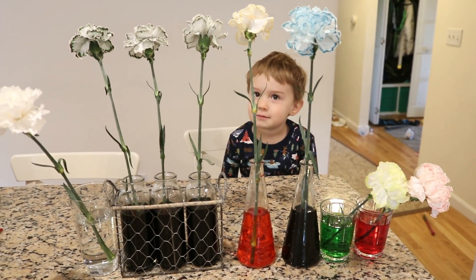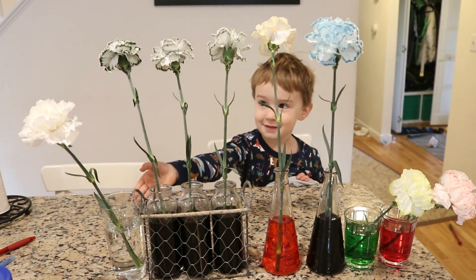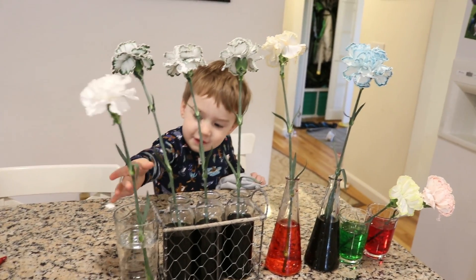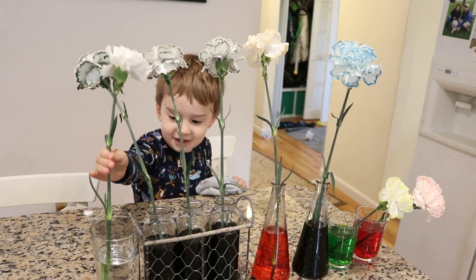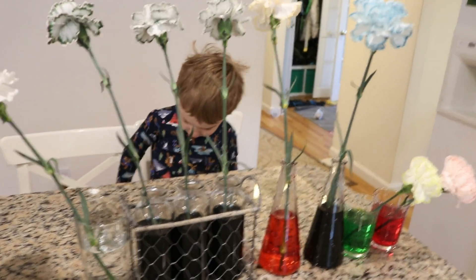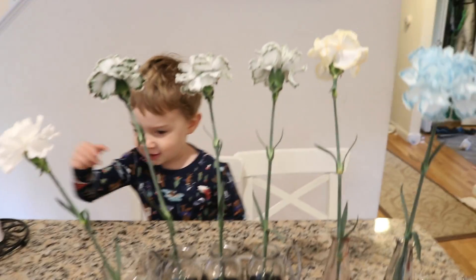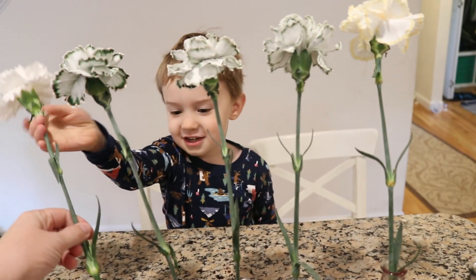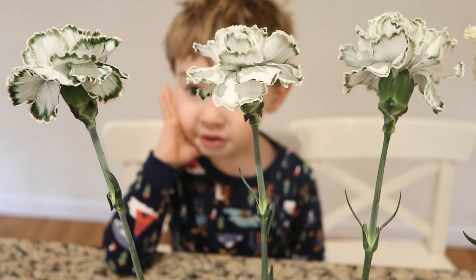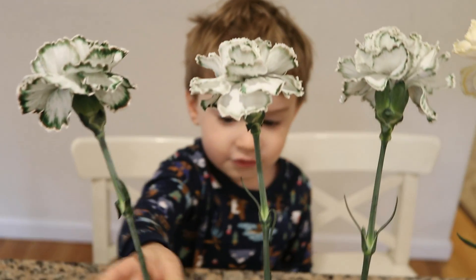Good morning. Good morning. What do you see? Can you tell me your observations? This flower is plain. It's all plain? Why do you think it's plain? Because it's in plain water. And now look at it - it's cut. Now, Lucas, see these flowers up here? These are the ones we did with black food coloring. And do you remember that we did three drops, six drops, and twelve drops of food coloring?